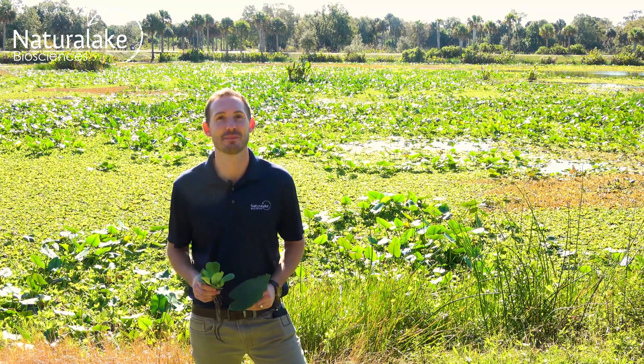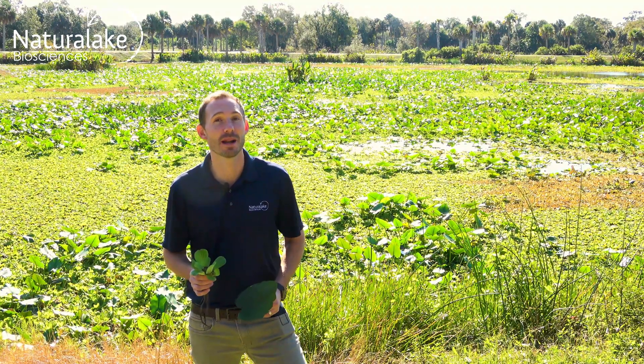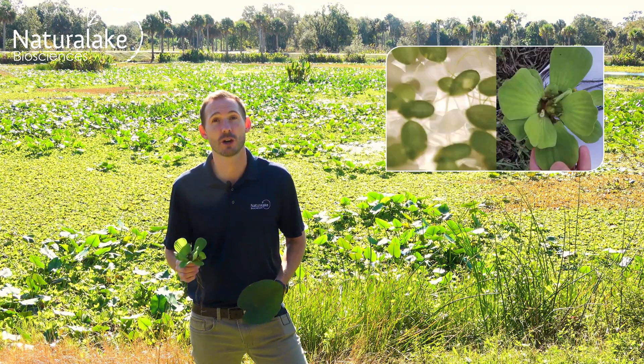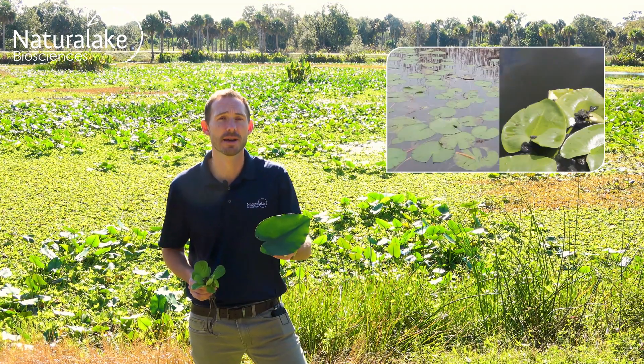Hey, this is Landon with Natural Lake Biosciences. Today we're here to talk about floating aquatic plants. Floating aquatic plants can either be free-floating or rooted. Free-floating aquatic plants include duckweed or water lettuce, while rooted aquatic plants include water lilies and spatter dock.